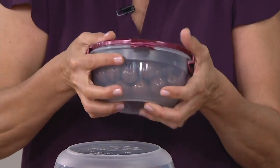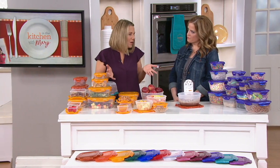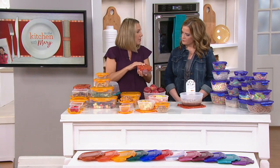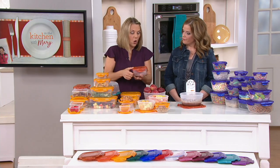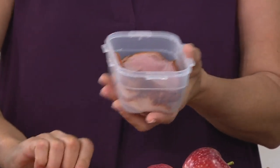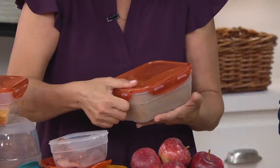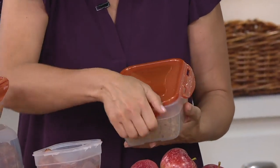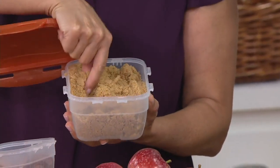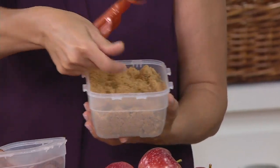If you haven't tried Lock and Lock before and you're on the fence, try it for meats — your cold cuts are going to stay fresher so much longer. Another great use is brown sugars for baking, and berries too. Your food's going to stay fresher so much longer. Look how nice and fluffy that is versus getting a big stiff brick this time of year.